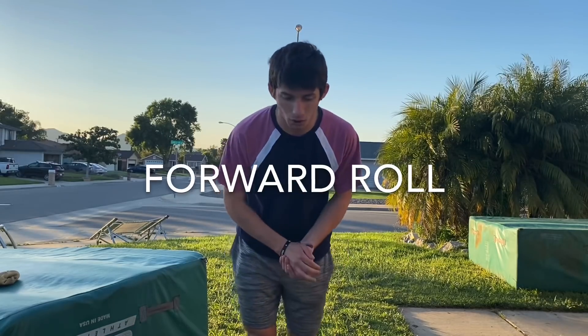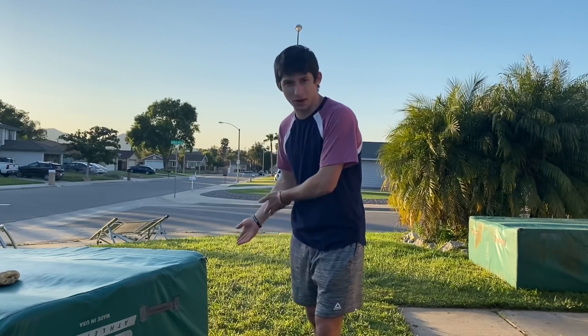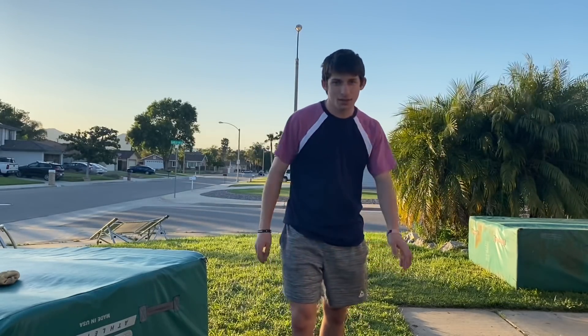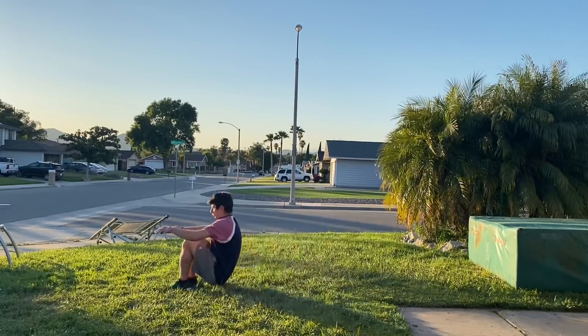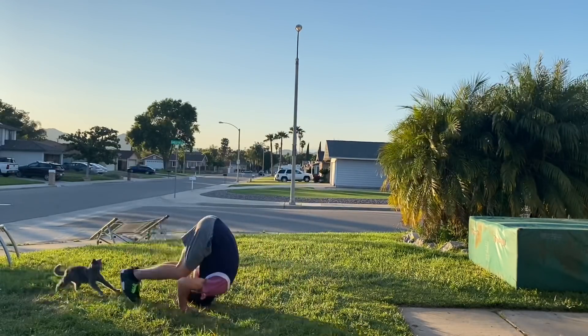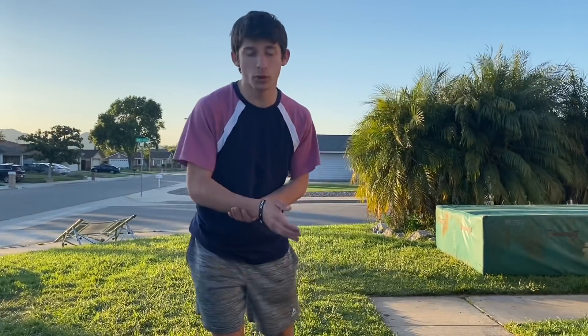First things first is a forward roll. This is the easiest way to get a feel for what a front flip is like without doing it in the air. I'm going to show you guys me doing it a couple of times, and you want to practice that step about five to ten times — maybe even 20 times — just to get the feeling of it.